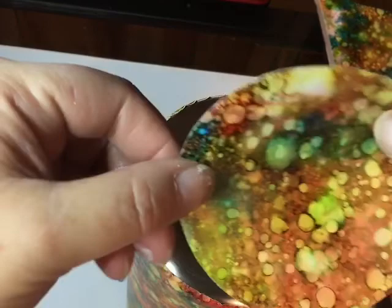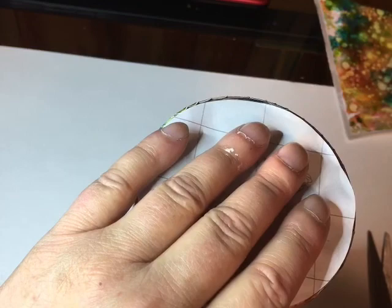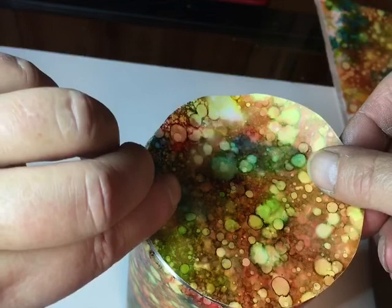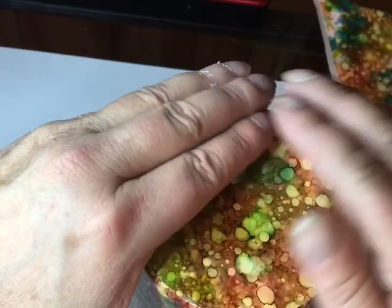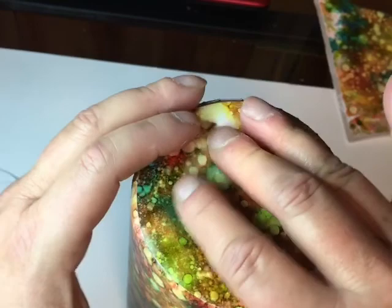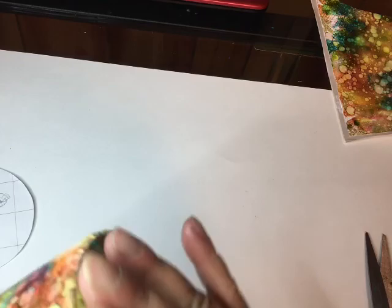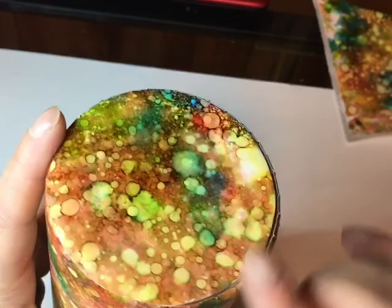I hope this circle isn't too big. I'm not worried about the edges because I think I'm doing either a geode or a peekaboo with this anyway. Just press it down — press, press, press — make sure you get all the air out. Sorry if my camera shakes; it's attached to my desk and I wish I had a better camera setup. There's the bottom of the cup — you can still see some silver because I got it off a little bit, but that's okay because whenever I decorate the cup this part will have paint over it anyway.